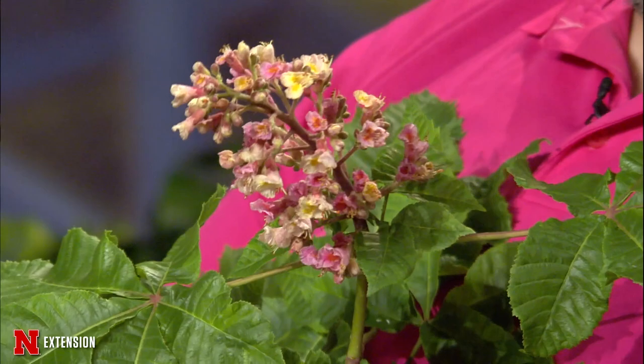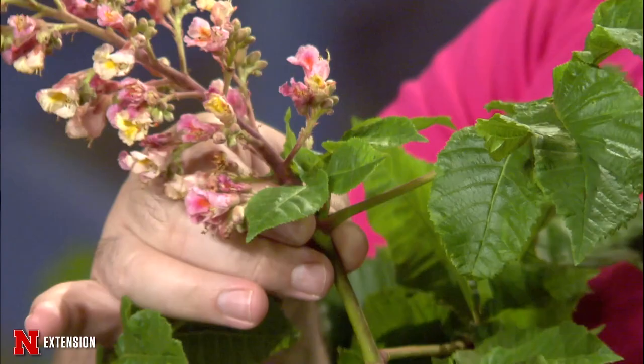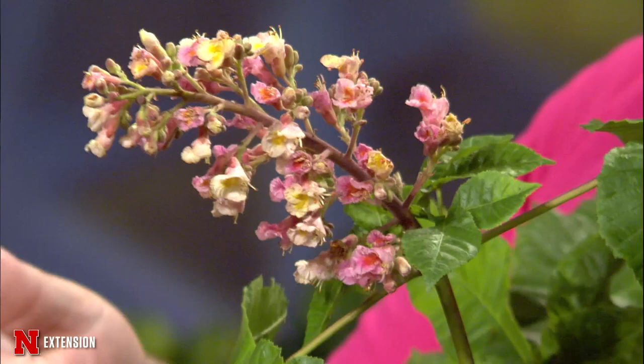I decided to color coordinate with my shirt here. This is a very interesting tree — I snagged this from the arboretum on campus. This is a horse chestnut, a cultivar called O'Neal's Red, because usually they have white flowers but this one has this really interesting pink flower. They're related to buckeyes. People confuse them with chestnuts, but the nut is toxic so you can't eat it — it's another worthless nut, just like a buckeye.